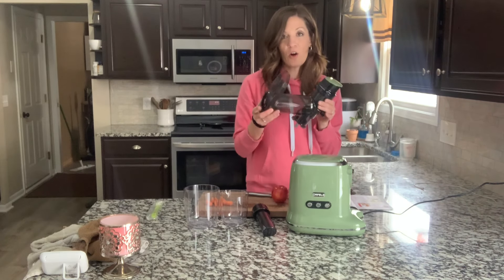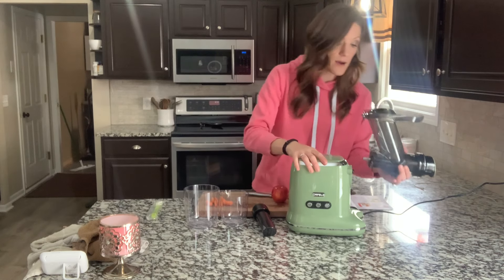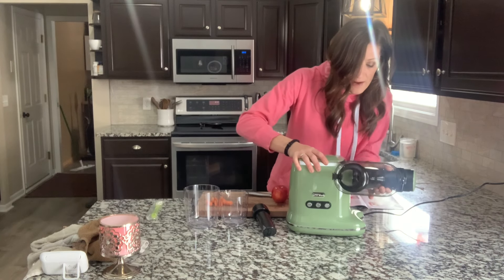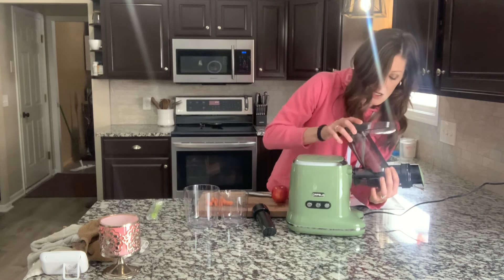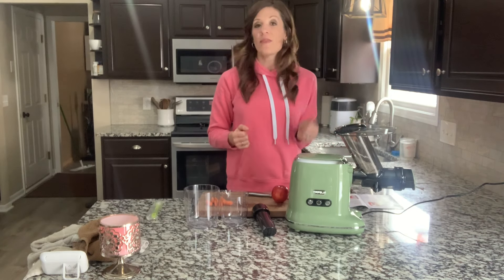So it just comes apart like this. All these pieces come apart for easy cleaning as well, which is important. This actually just clicks in — you wind it up and it clicks right in. And then you're ready to juice.